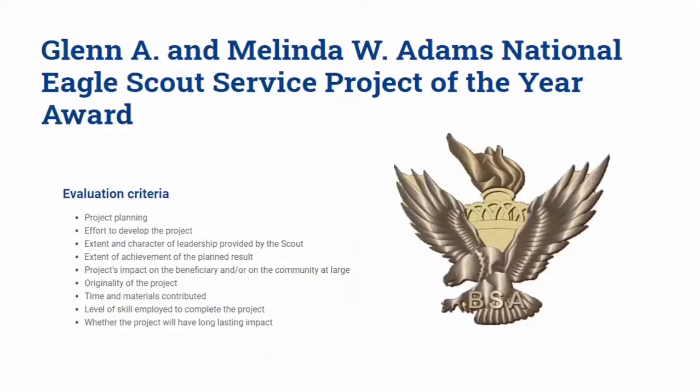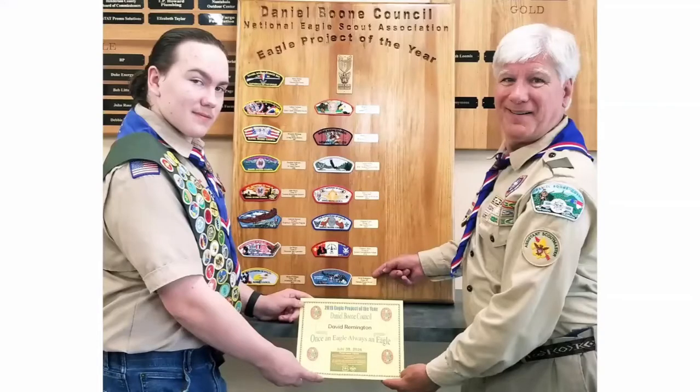The Eagle Project of the Year is named after Glenn and Melinda Adams and is a national award that each council is eligible to bestow, going on to national competition. There's an evaluation criteria that judges use to select the best eagle project each year. One scout from every council is eligible to receive that pin annually, and the pin can be worn alongside their eagle palms. In 2020, we held our Gathering of Eagles banquet online, and our recipient received his award at the council office.